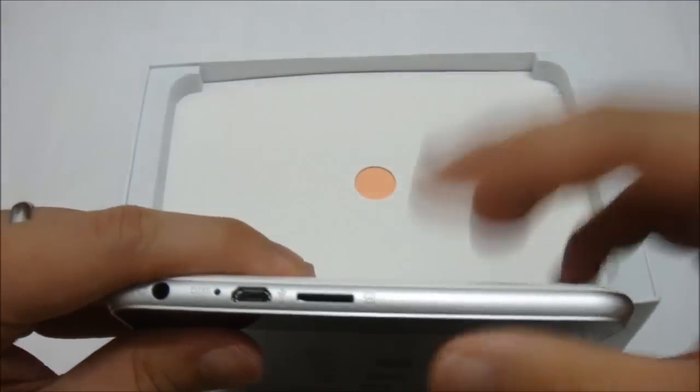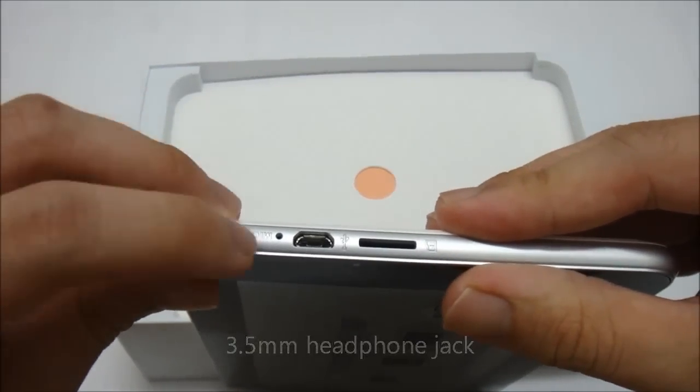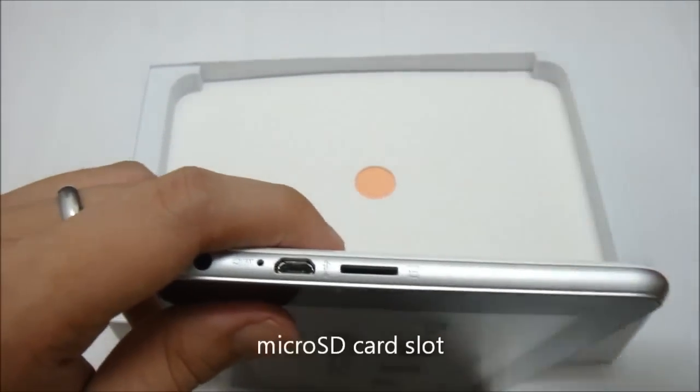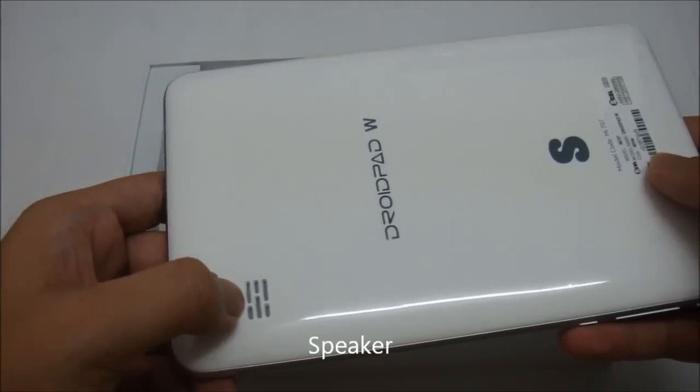On the right side of the tablet you have the 3.5 mm headphone jack, the mic, the micro USB port, and the micro SD card expansion slot. At the bottom and left side of the tablet there is nothing at all. At the back of the tablet you have the speaker — and that's it, there is no back-facing camera.